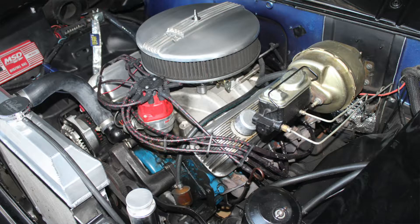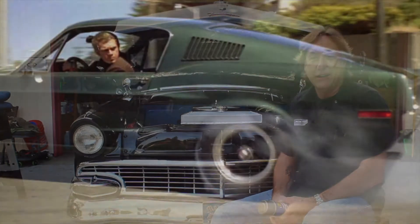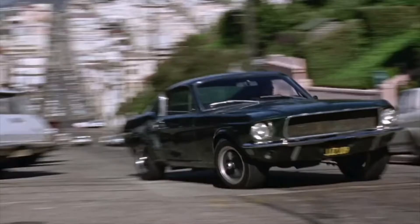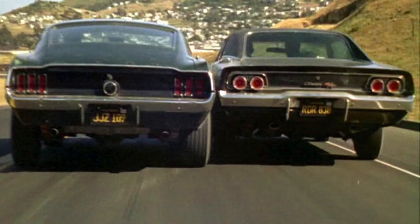What I learned when we rebuilt the motor a while back is that it's a 68 Ford 390 with GT heads. And that's the same engine that Steve McQueen drove in Bullitt in that Mustang, so I think that's pretty cool. I like the idea that it's the same motor and all that.